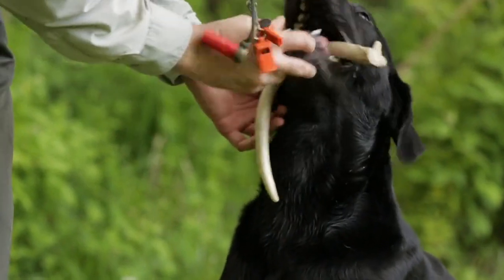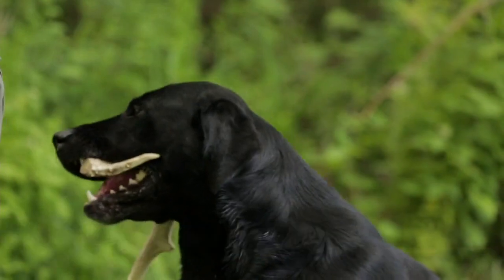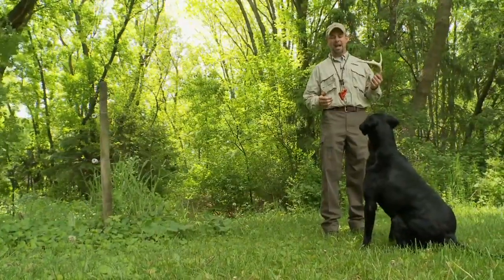The first thing I decided I needed to do for Rommel was get him introduced to a shed and actually have it in his mouth. This isn't like a normal retrieving dummy — it's not like a bumper, it's not like a bird. It's not soft, it's not pliable. It's actually a piece of bone. So we want to get him used to having this in his mouth.